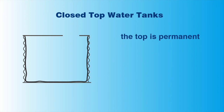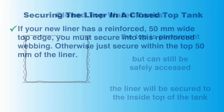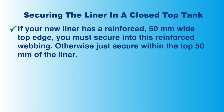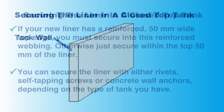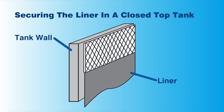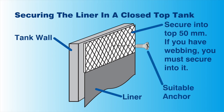Let's now look at installation for closed top water tanks. Before you can begin, make sure you have safe access and that the water tank is well ventilated. The liner will be secured to the very top of the inside of the water tank. Your liner will have a 50 millimetre webbed edge. You must secure into this webbed edge from inside of the water tank. You can secure the liner with rivets, self-tapping screws or concrete wall anchors, depending on the type of wall the water tank has. You must place the liner as high up as possible. The reinforced area will run along the top 50 millimetres of the liner. You must only secure the liner into the middle of this webbing with a suitable anchor for your type of water tank. The top of the liner must also be above all inlet and outlet pipes.